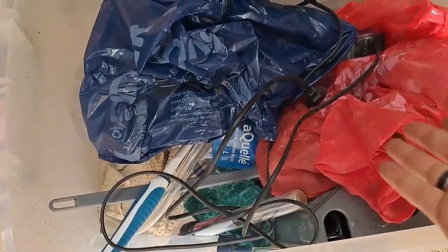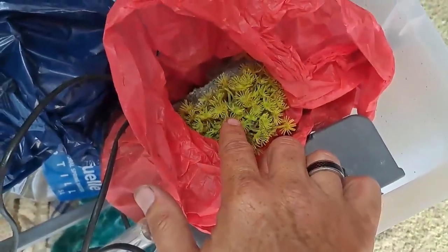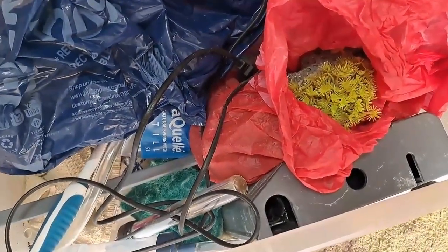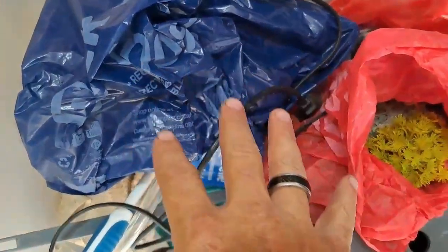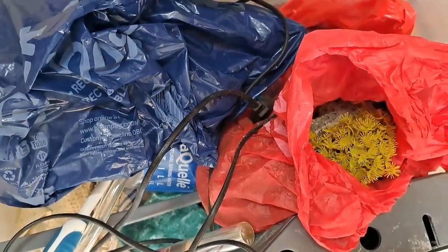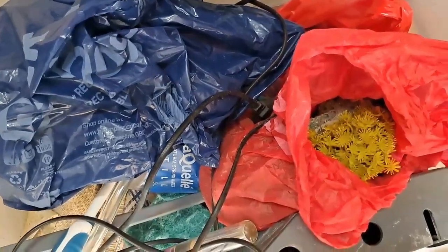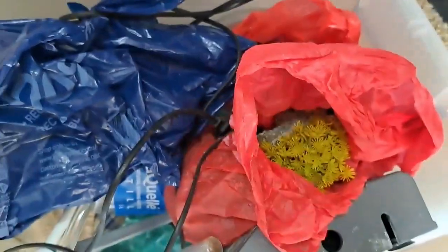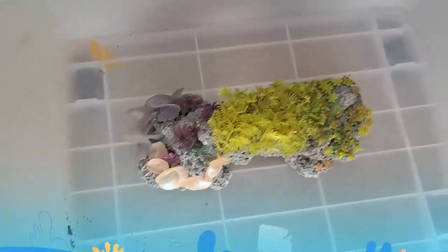I had to throw out a lot of my ornaments, especially some of the plants, because trying to clean algae from them takes forever with a toothbrush. You're sitting and scrubbing them all day long and you don't always have time to clean your tank and your ornaments the whole day. I used to take out all the water, take out all the stones, and wash everything by hand.